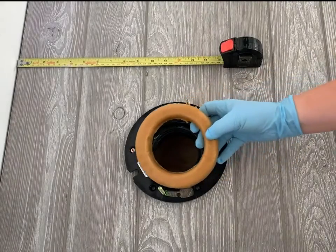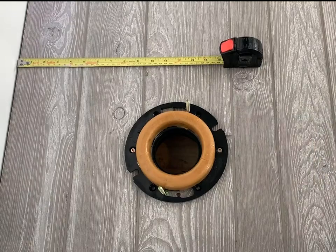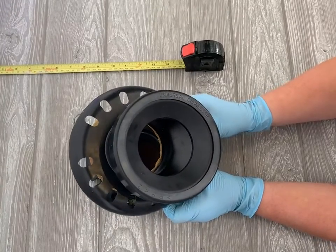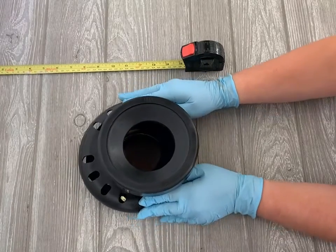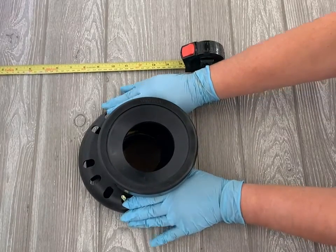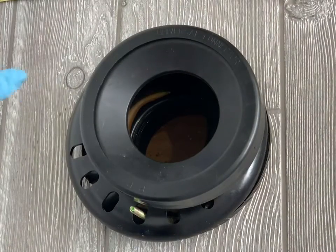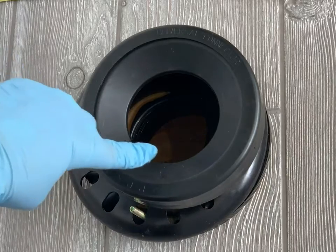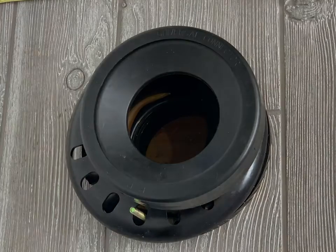Place the wax ring in the center of the toilet rough-in in between the bolts, then simply place the offset adapter over top of the wax ring, pushing down until the bottom of the adapter touches the floor. When the adapter is in place, check the inside of the adapter to ensure that excess wax hasn't leaked into it. If it has, remove that excess — this is where water and waste travel through to your plumbing system, and excess wax buildup here may eventually cause a blockage.